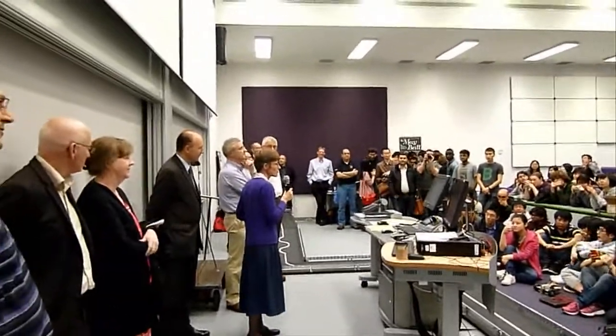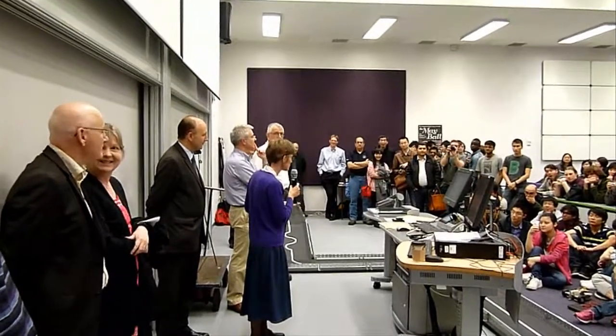Thank you. I've got one more thing to add — we've got a special visitor today from Microchip, Mr Ian Pearson. You may love those pics, you may hate those pics — this is the person responsible.